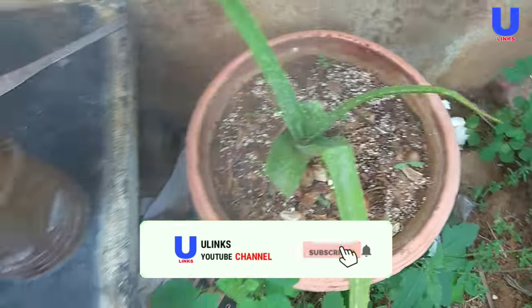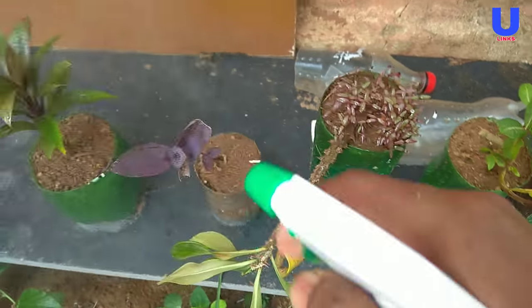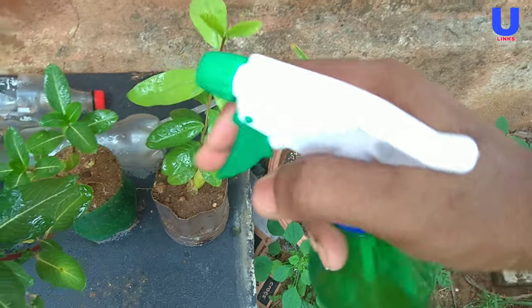It's time to spray the pesticide in my garden. Just spray the pesticide every week to keep pests and insects away from the garden. Thanks for watching.